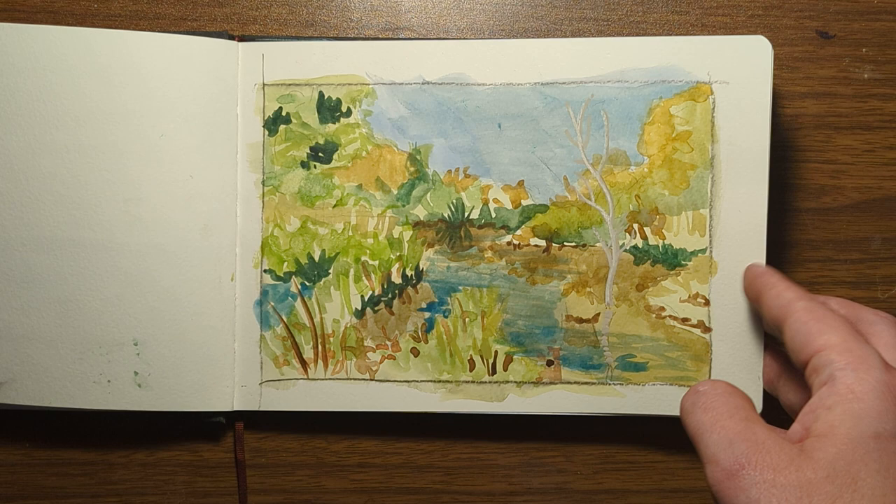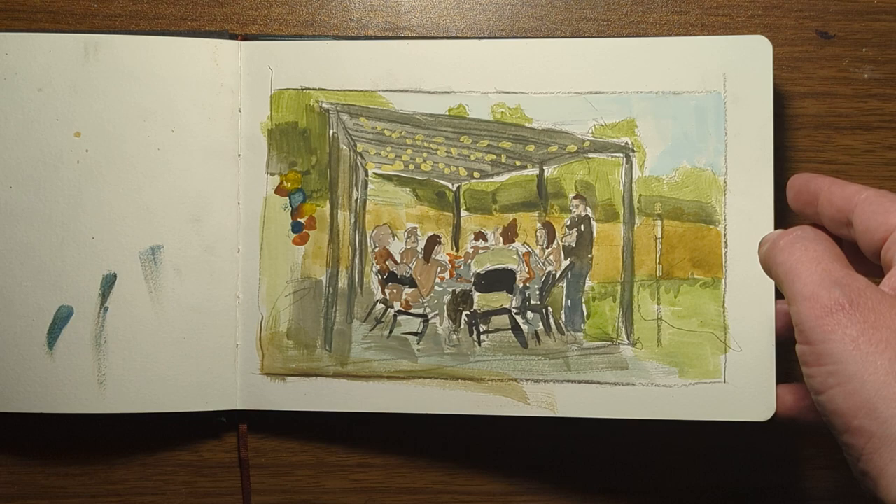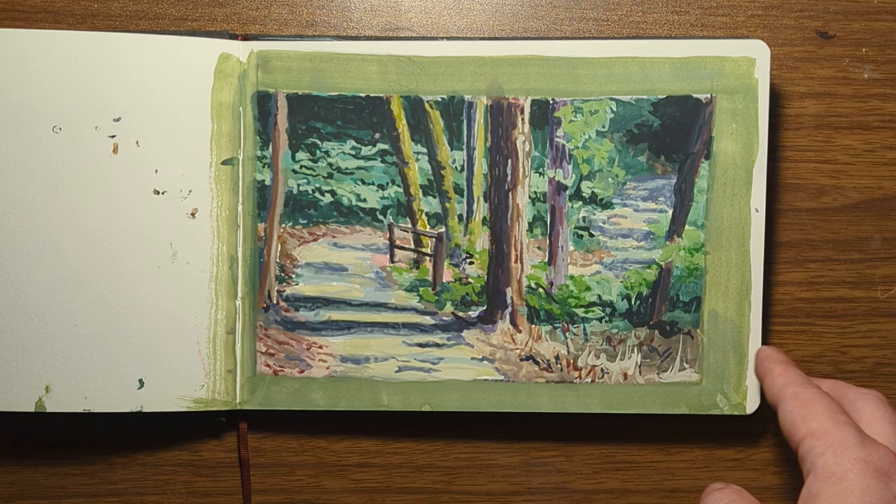Here's one from a walking path near my house. Trying my hand at sketching some figures at a birthday party — this one ended up a little muddy, but overall I'm happy with it.